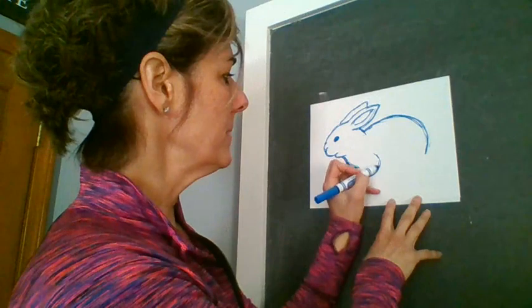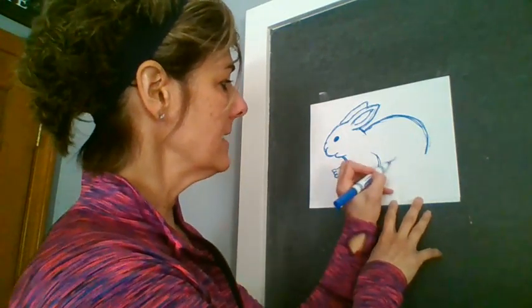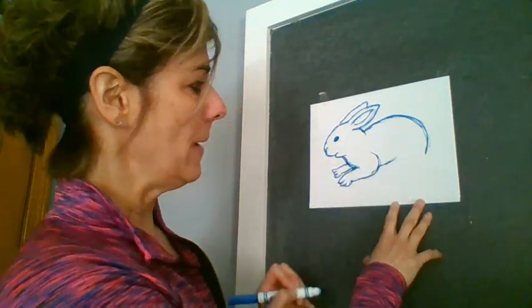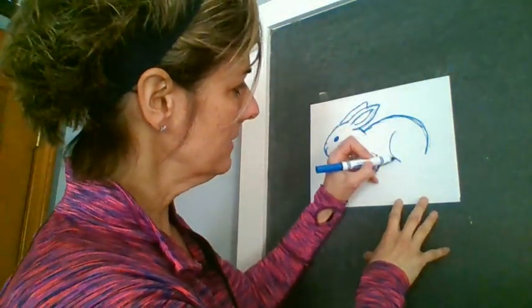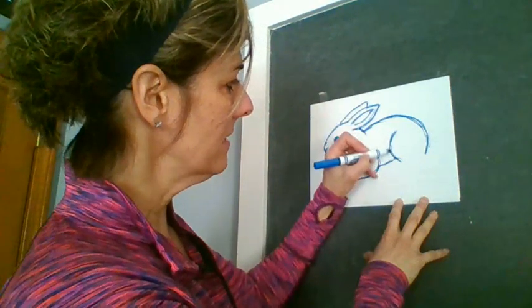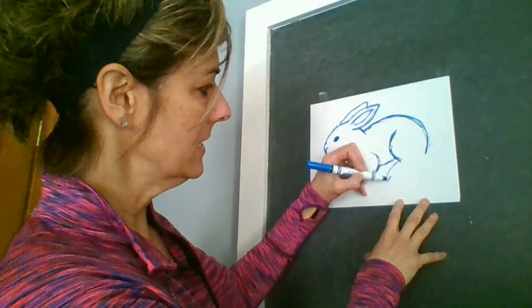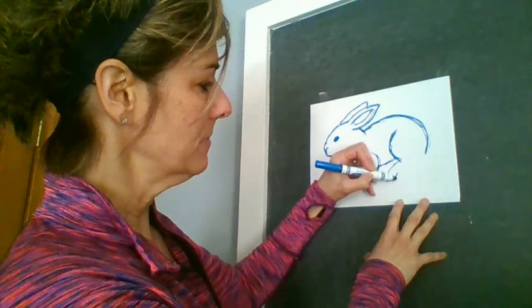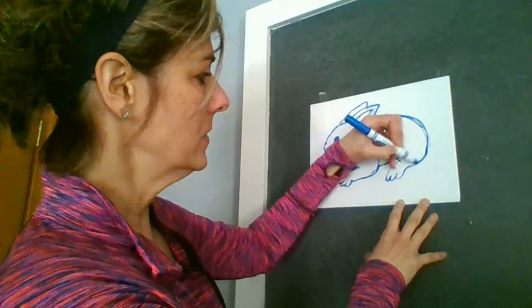So I'm going to come up here a little bit with his leg, and I'm going to start here with his belly. Now we need to make a great big line here for the back of his leg — big and muscular — and his toes are going to come down like this. Again, I'm going to give him three toes, and then I'm just going to kind of close this up here.